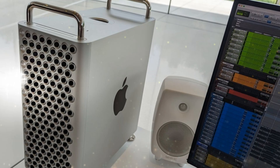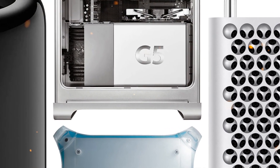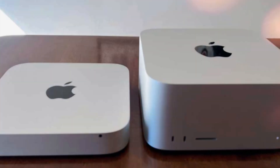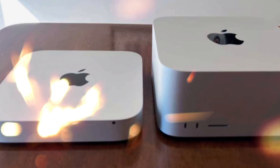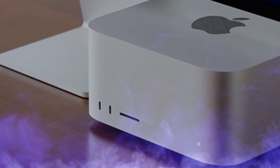By following this guide, you'll break free from storage constraints, boost data transfer speeds, and future-proof your setup, maximizing productivity and efficiency. Join Technology Review as we empower you to unlock your Mac Mini's full potential with an external SSD solution.